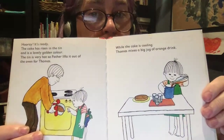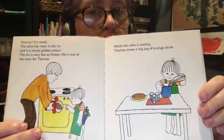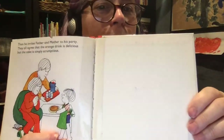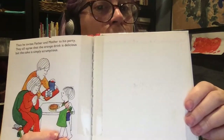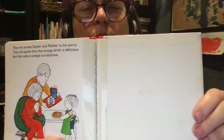While the cake is cooling, Thomas makes a big jug of orange drink. Then he invites father and mother to his party. They all agree that the orange drink is delicious. But the cake is simply scrumptious.